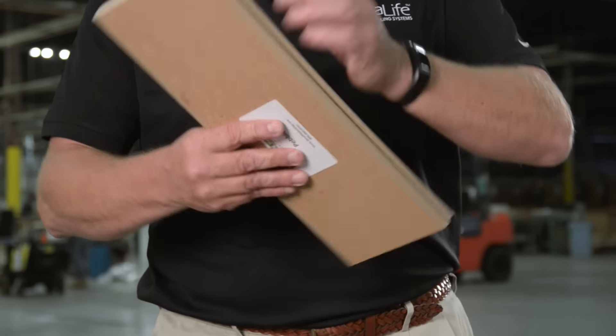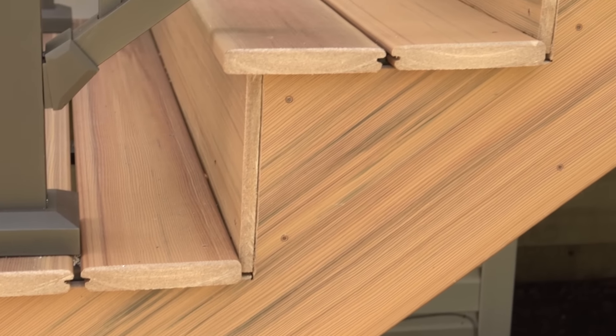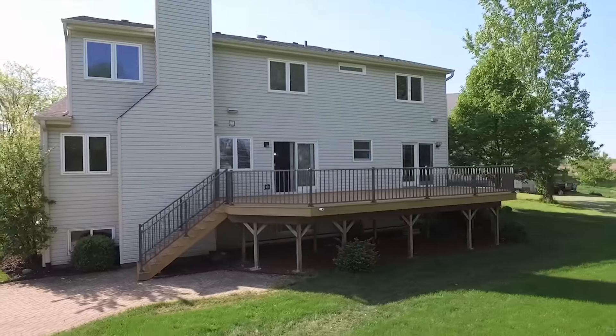We're the only guys in the industry that do what's called a starter board. The starter board has one side square edge, the other side is channeled to accept our fascinator. The starter board can be used for picture framing your deck or stair treads.